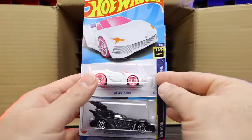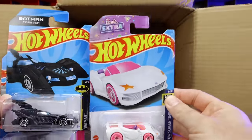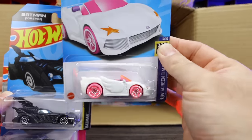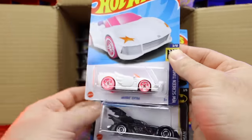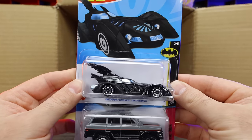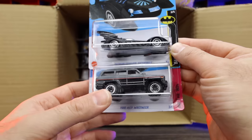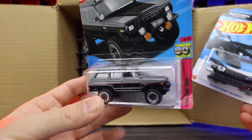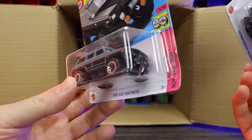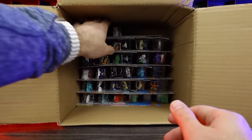Second half of the case — we've got the Hot Wheels Barbie Extra with all the Barbie writing and logos on there. I think I'm giving that to one of my daughters, they love the Barbie Hot Wheels cars. Batman Forever — that's a new casting for 2023, the Batmobile. And also the 88 Jeep Wagoneer — a nice new color variation.